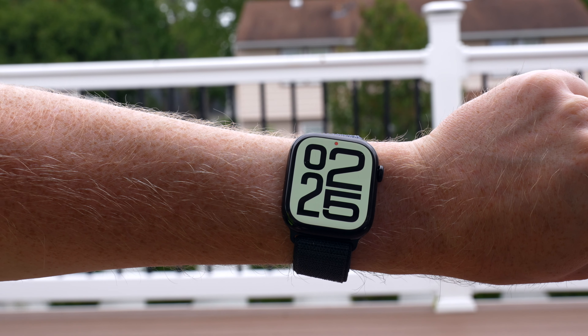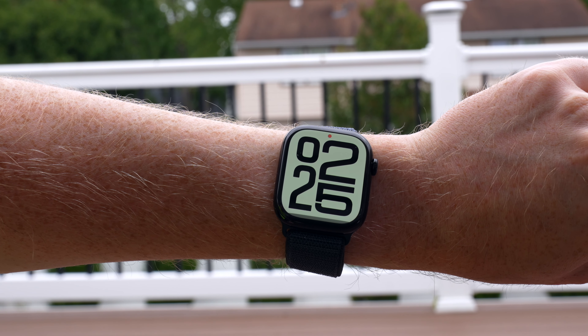Another change is that the Apple Watch Series 10 now has a water temperature sensor, so if you do swimming and diving, you can sense the temperature of the water. Now, if you are a diver, you wouldn't want to get the Series 10 — you'd instead want to get the Ultra 2. The Apple Watch Series 10 was really only made for snorkeling. You can't go that deep with it, but you can check the temperature of the water if a feel test isn't good enough for you.